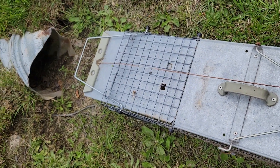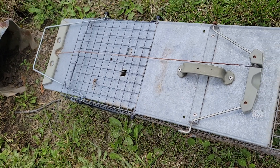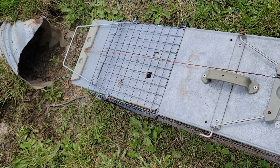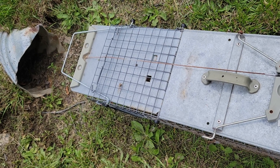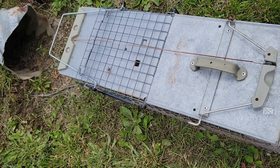The animal usually comes out of this side of the culvert, so I am not going to put the trap on the other side. Usually this works just fine, and I'll check this periodically to make sure the animal didn't get trapped.